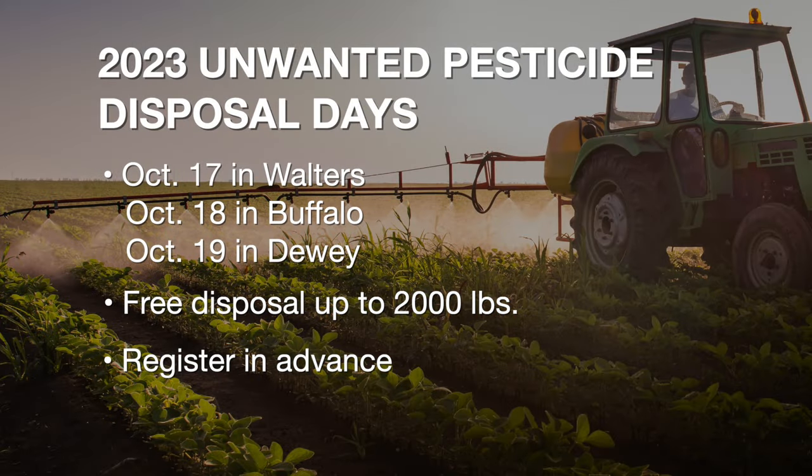If you have old pesticides around the farm to get rid of, there's a way to do so safely and at little to no cost. OSU Extension and the Department of Agriculture are organizing three unwanted pesticide disposal days: October 17th in Walters, the 18th in Buffalo, and the 19th in Dewey. You can bring up to 2,000 pounds to the drop-off sites for proper disposal at no charge — there is a fee for more than 2,000 pounds. Farmers, ranchers, commercial, and non-commercial applicators are welcome. Since 2006, 1.2 million pounds of pesticides have been properly disposed of in Oklahoma, keeping the chemicals out of rivers, streams, landfills, and illegal dumps. To pre-register and find tips on safe transport, go to sunup.okstate.edu.